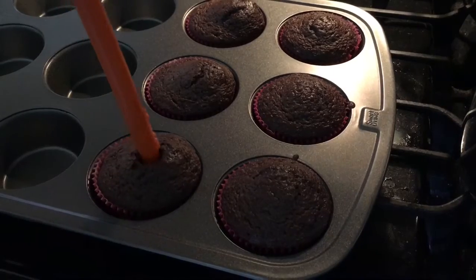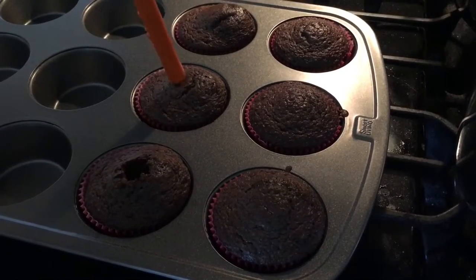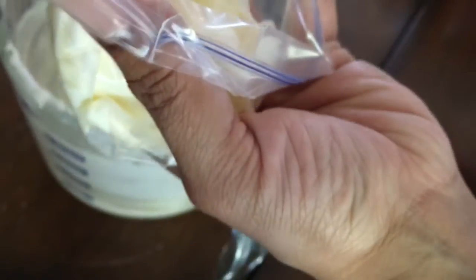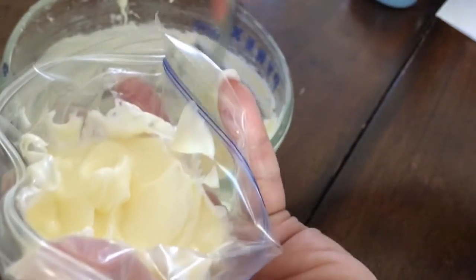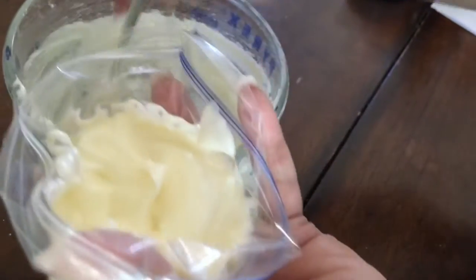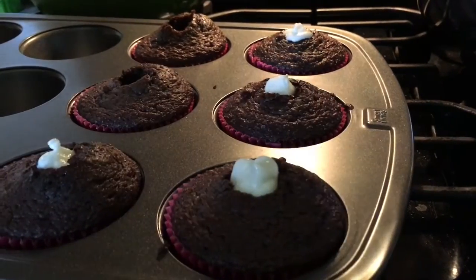After you take your cupcakes out, you're going to want to make sure they're all the way done by just tapping them — if they bounce back up, they're good. Then you're going to want to take some cylinder-ish thing and poke a hole in the middle so you can squeeze the filling into the middle of your cupcake so you can have icing in every single bite. You can see how I'm doing that right there — that's where the hole comes in.